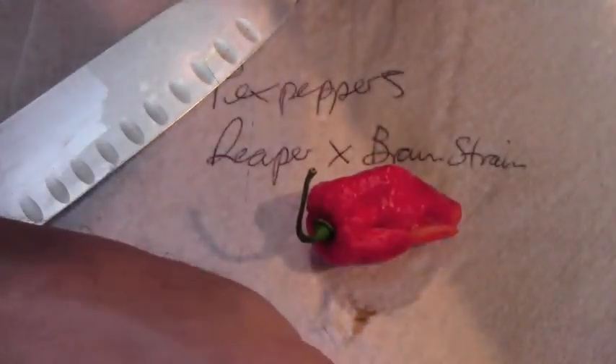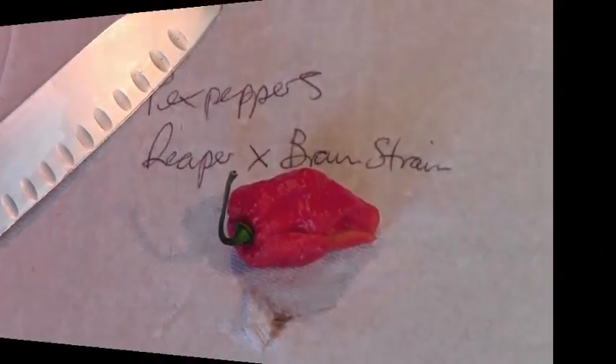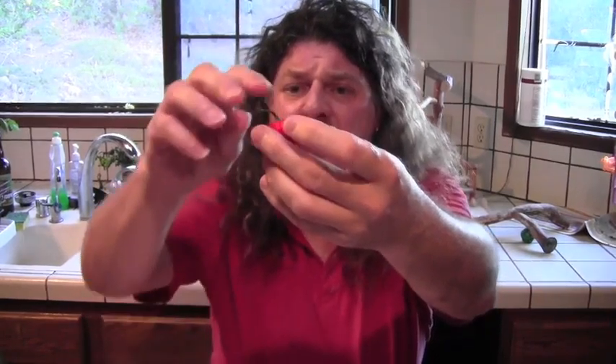So, just to recap from the short introduction: we have a hybrid here thought to be the Carolina Reaper crossed with a 7-pot brain strain, which if true would make an absolutely stunning and insanely hot cross. Here's the beast. It does have some 7-pot brain strain bumpiness on the top, but I'm not convinced from the smell — it actually smells a little bit like a boot.